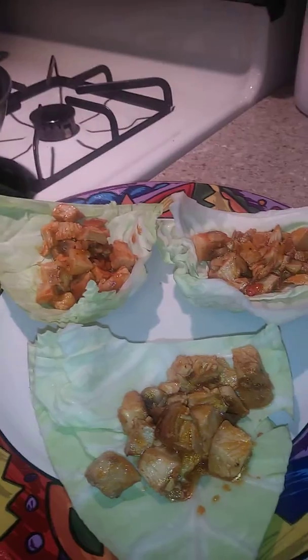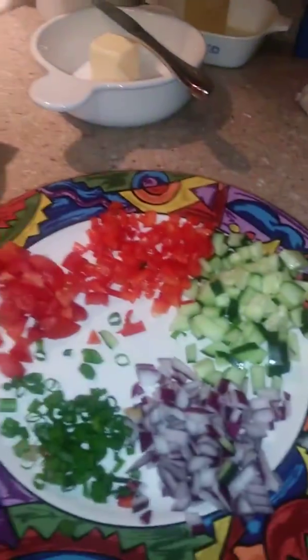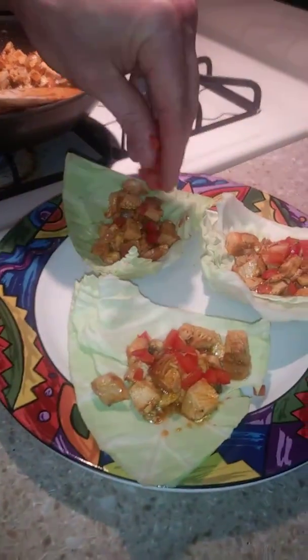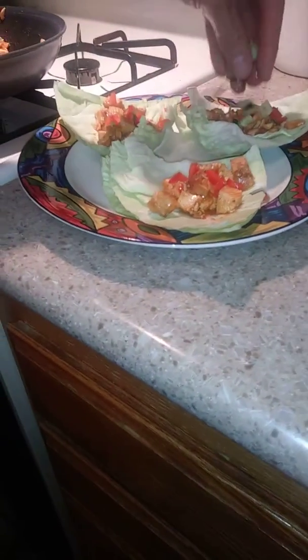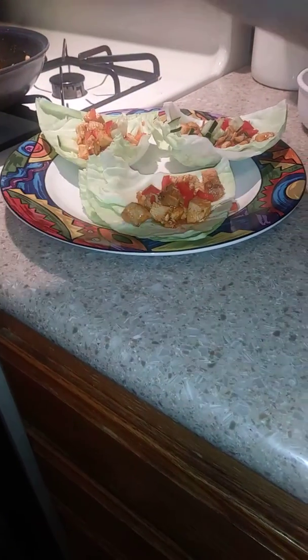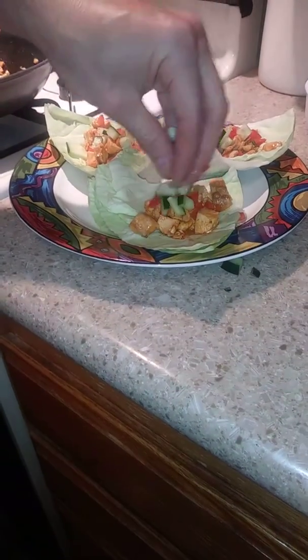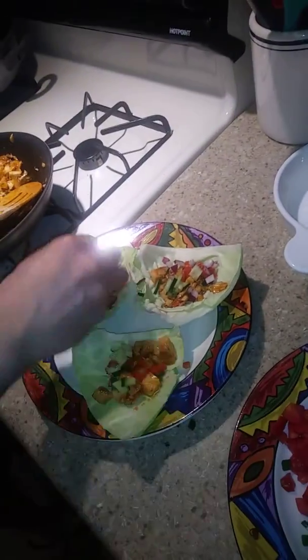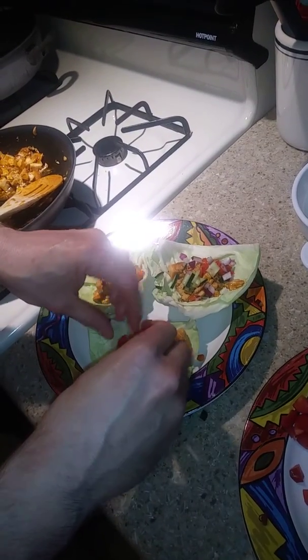Shout out to all the baddest cooks in town, proud to be a part of it. I'm gonna add a little bell pepper right here — a little red bell pepper for color. I like cucumber so I'm gonna throw some cucumber on there, got that nice fresh taste. A little crunch. Red onion for the sweetness. You can't really mess these up, but tomato too.